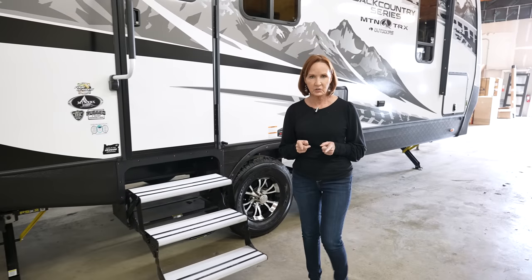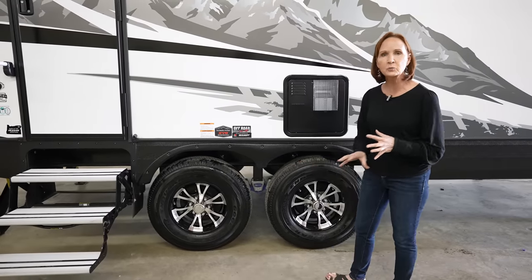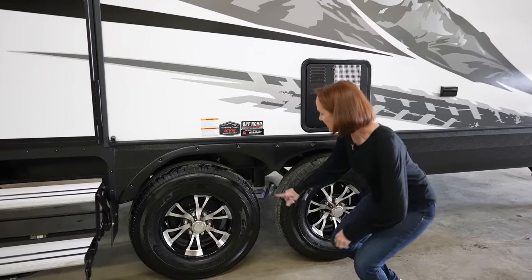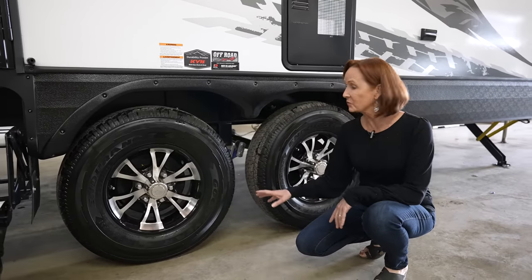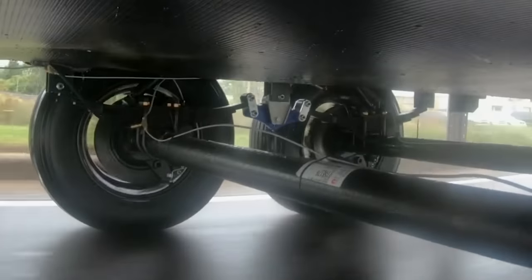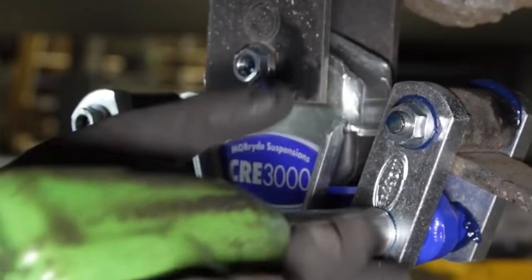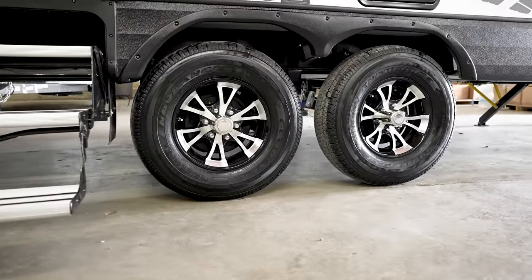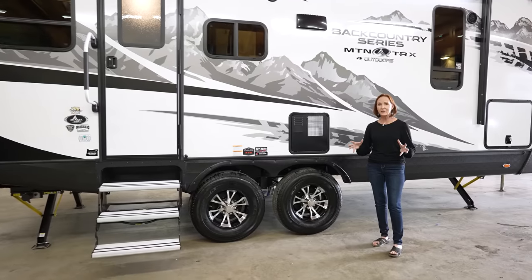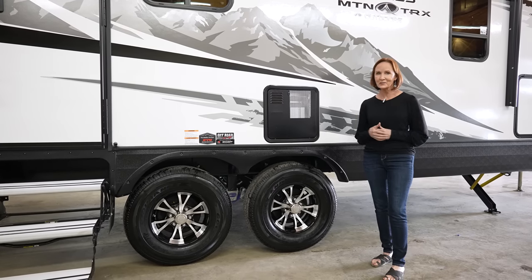The suspension on this trailer is really important for off-grid use. The Backcountry comes standard with KYB shock absorbers and the Mooride CRE 3000 with rubber bushings, allowing an additional three inches of travel on rugged roads. It also includes a heavy-duty Mooride shackle kit, upgrading from nylon to bronze bushings with wet bolts and seven greasable fittings. The angle iron frame shackle supports are standard, and every Backcountry comes with 16-inch Goodyear Endurance E-rated 10-ply tires. The 5,200-pound axles give this trailer a 10,000-pound gross vehicle weight rating with about 3,800 pounds of cargo capacity.